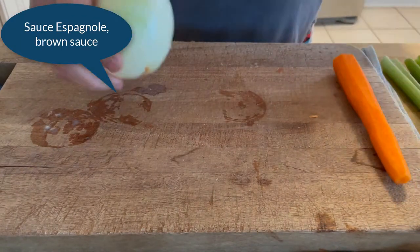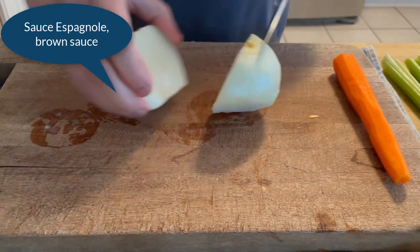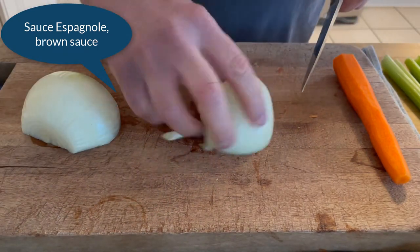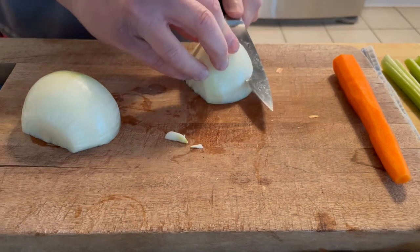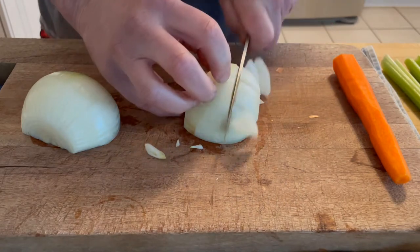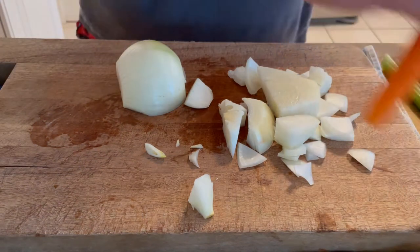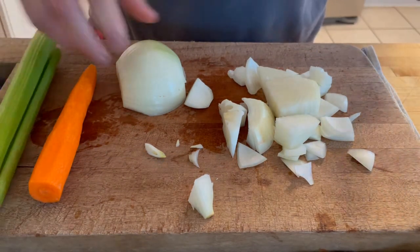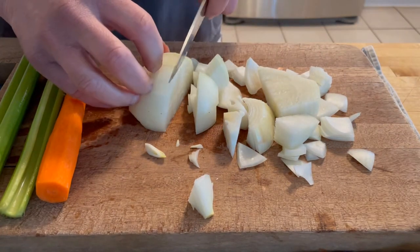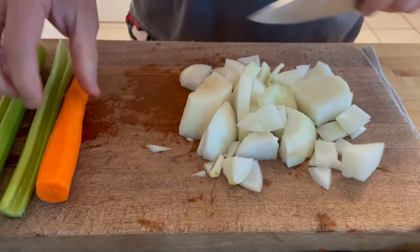Today we're going to make a brown sauce. To do that, I'm going to take the beef stock I've already made and do a rough cut mirepoix — not a nice fine dice, just a rough cut. The mirepoix is basically onion, carrot, and celery. Not too much carrot because we don't want it to be too sweet — the carrot will soften it too much. So it's just a nice large rough cut.